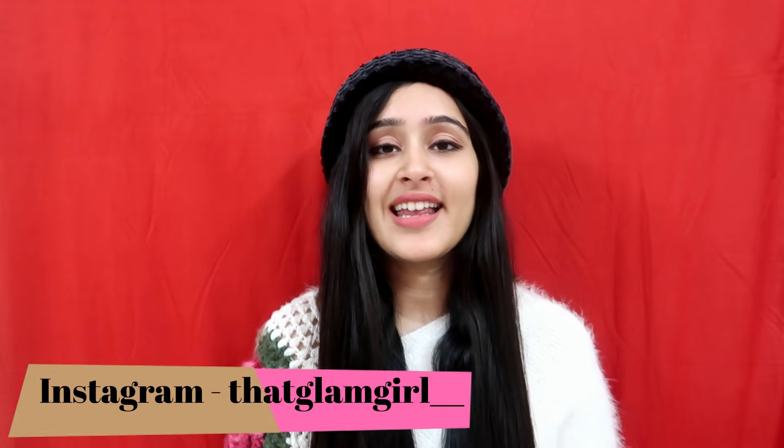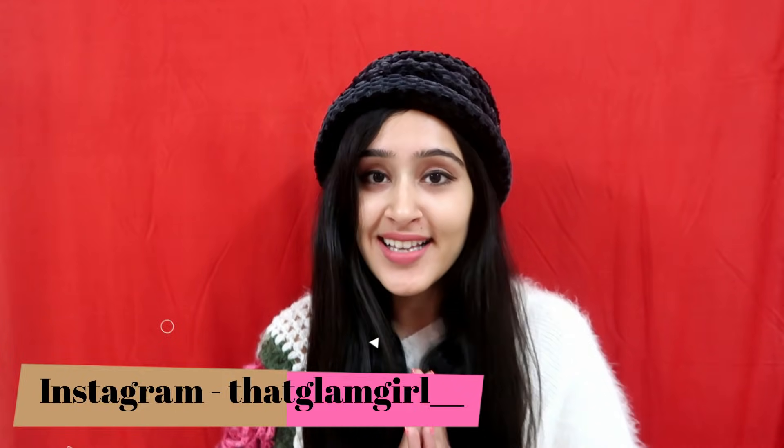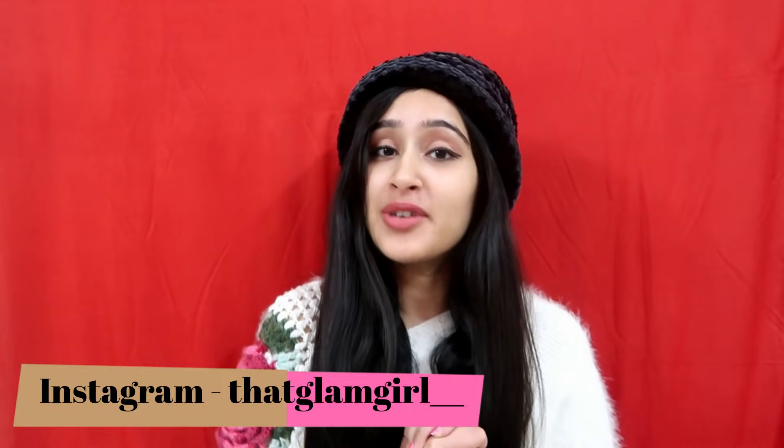Hey guys, welcome to my channel That Glam Girl. Today I am going to share some winter hacks which are going to be very helpful this winter because it is very cold. If you like this video, please like it and subscribe to my channel if you haven't already. Now let's move on to the video.